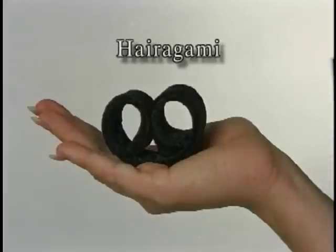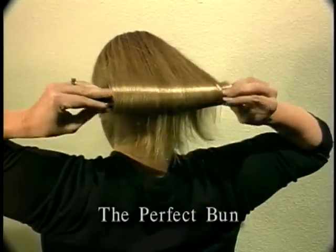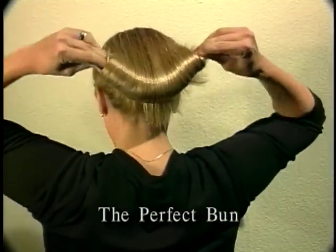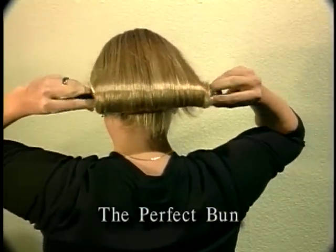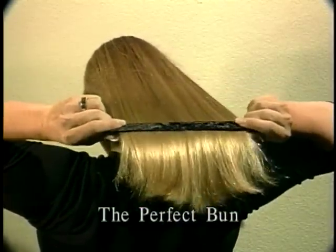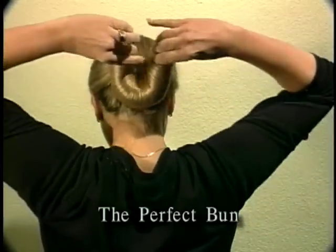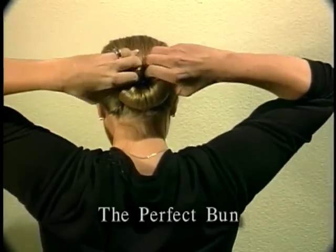Now let's switch to the Harigami for updo hairstyles. The Perfect Bun: place the Harigami at the neck, draw it down, roll under to the top, and bend ends up until they meet. If they do not want to bend, unroll and adjust the Harigami up or down one inch so it will be in the position to spring, then roll again.